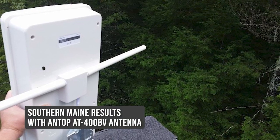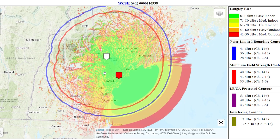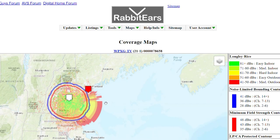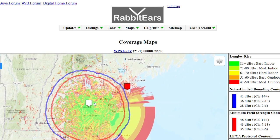When I tested the 400BV a few years ago in southern Maine, I got about 30 channels, most of which were out of the Portland, Maine area. When I pointed the antenna west, I was able to get one New Hampshire station in the Concord area that was a little over 53 miles away. The channel itself wasn't anything great to watch, but it certainly demonstrated that the antenna was capable of receiving signals from towers 50 miles away.